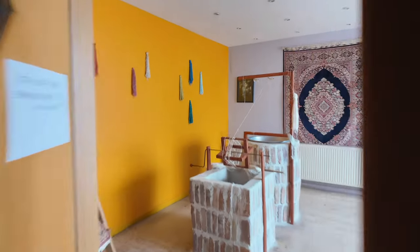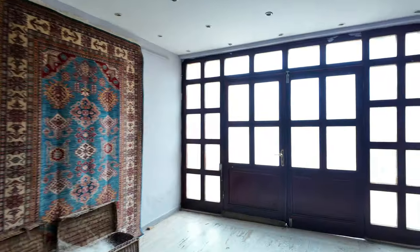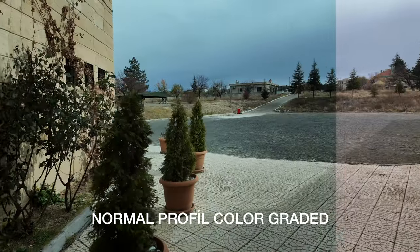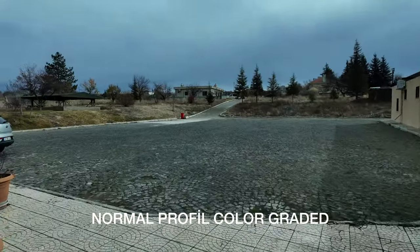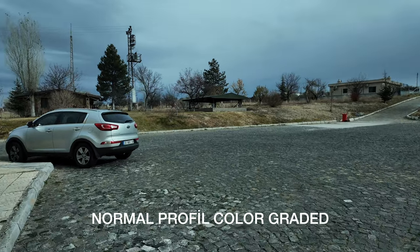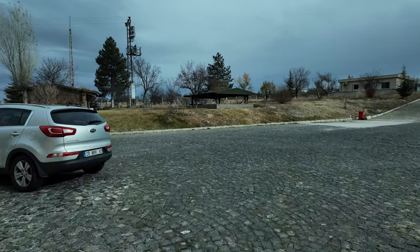Şu andaki çekim normal imaj modunda, yani D-Log ya da HLG kullanmaksızın. Ben bunu dahi oldukça başarılı buluyorum, hiçbir sıkıntıyı aratmıyor gördüğünüz gibi. Hava biraz bulutlu ama aslında güzel de bir kontrastı var.